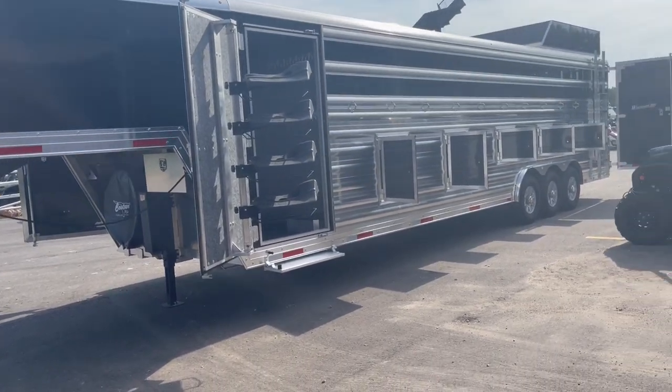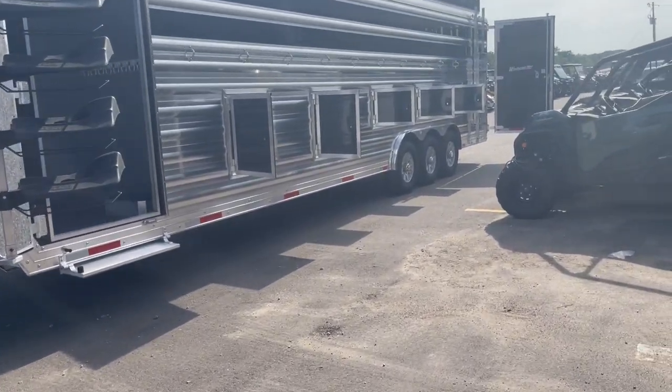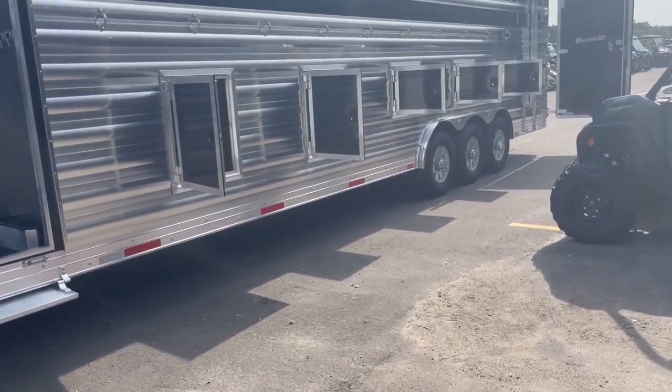Hi guys, Rick Day with Cowtown USA in Cuba, Missouri, here with a 12-horse polo trailer.